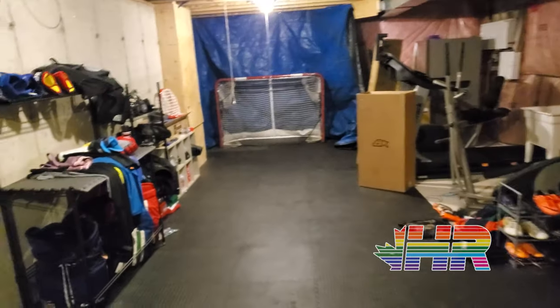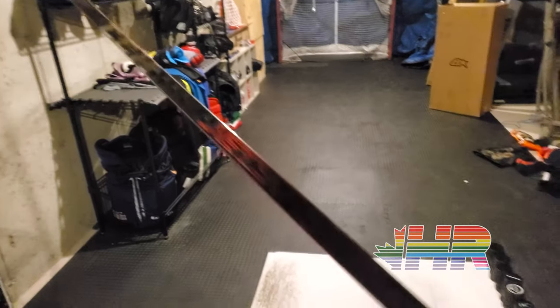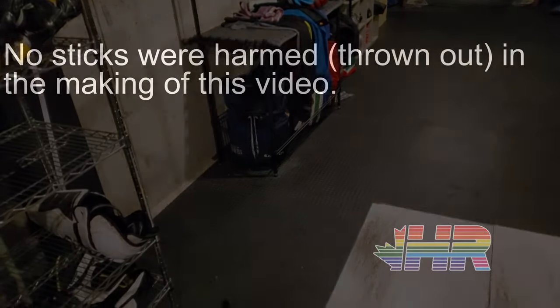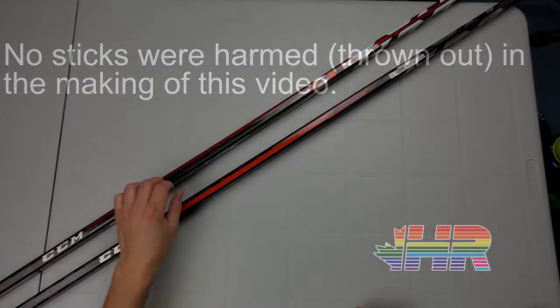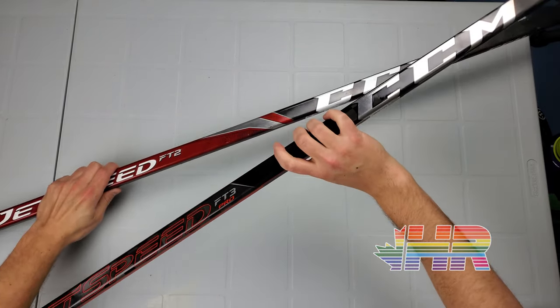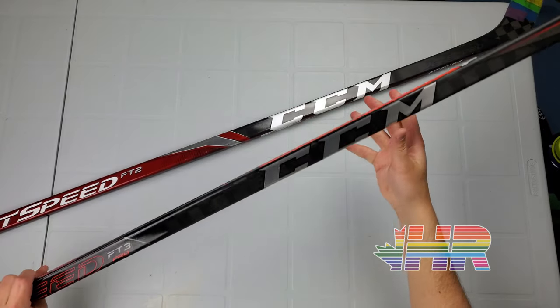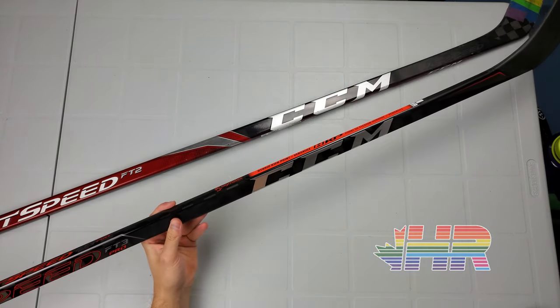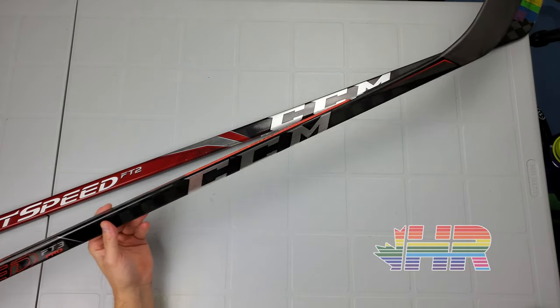You're watching hockeyreviews.ca. Hi, I'm Matt from hockeyreviews.ca. Sorry about that goofy intro — I wanted to do something special here because no stick has blown me away like this stick has, so I wanted to be a bit goofy with that.